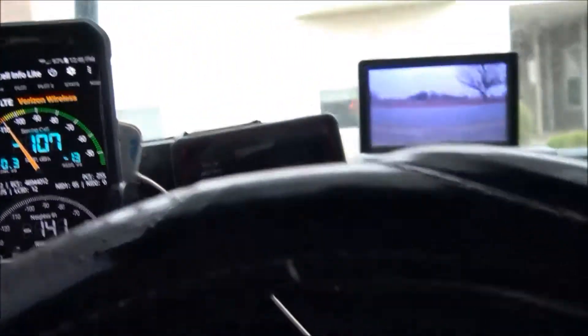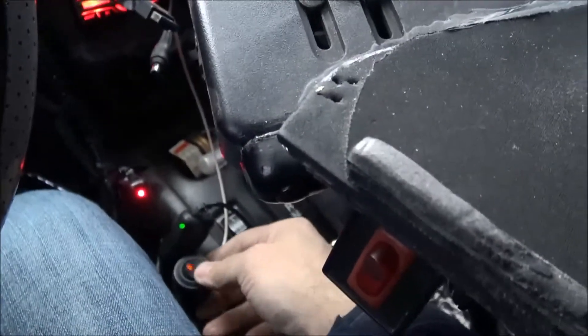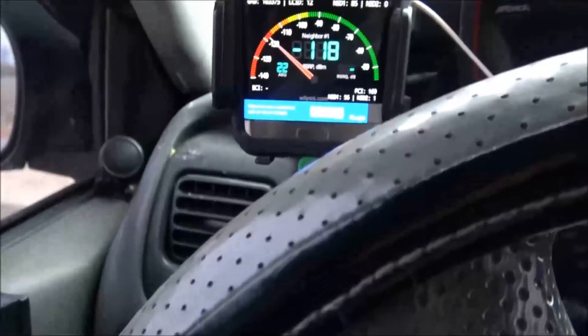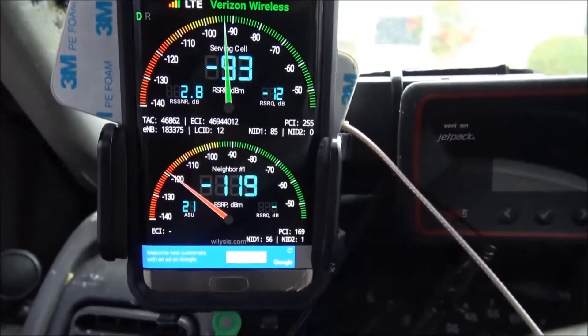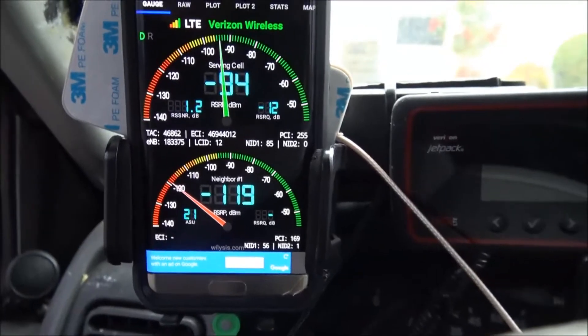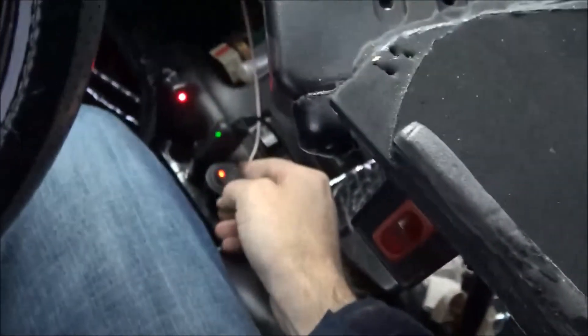Going to start off with the weBoost - that switch right there turns it on, you can see the lights are on it and Gordon's is off. The signal went down to 93, so I'm going to come down here and turn it back off.